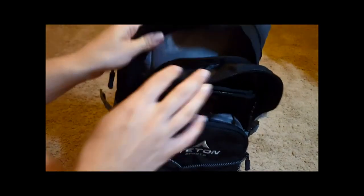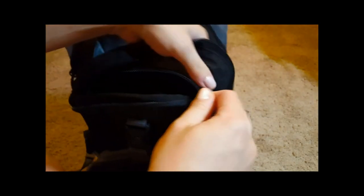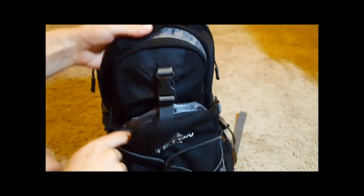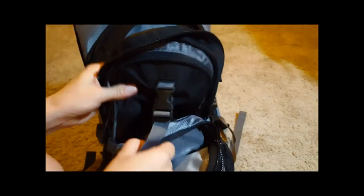But the backpack itself is really great. The biggest compartment could probably even fit a regular SLR camera. There's also a tiny pocket where you can put credit cards and things you'd want to access relatively quickly.